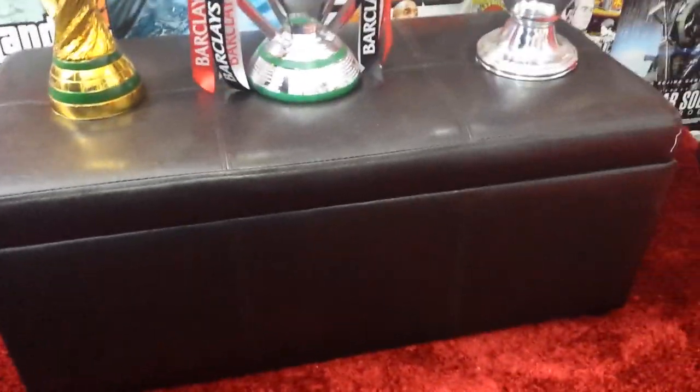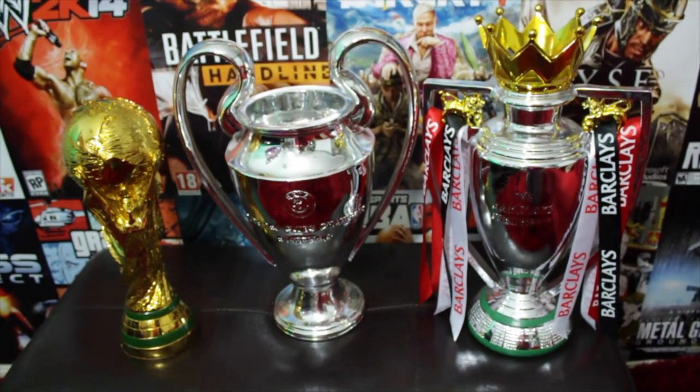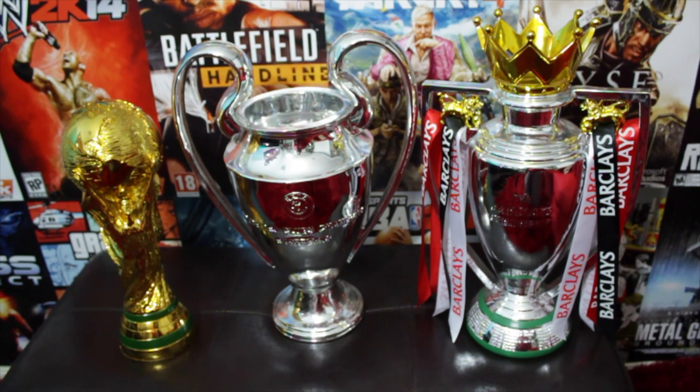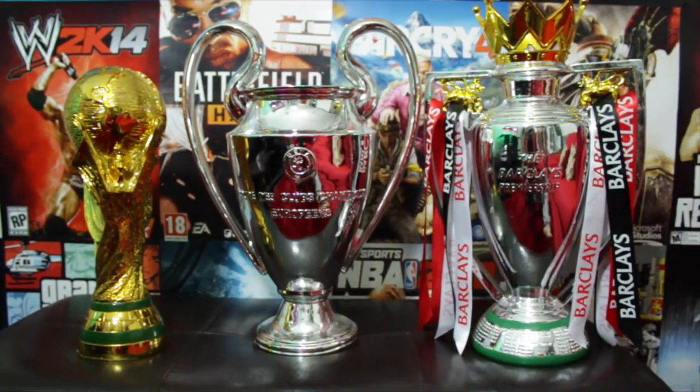Coming a little bit lower from the wall, I've got my ottoman box where I keep all sorts of things I need to store — like blankets and pillows. On top of that are my trophies, which I got for Christmas. That unboxing is on the channel as well — you can go back and see me unbox these. World Cup trophy, Premier League trophy, Champions League trophy — pretty much got everything engraved on the back.